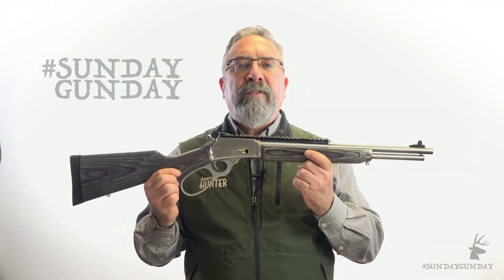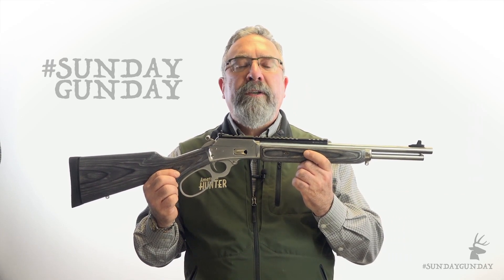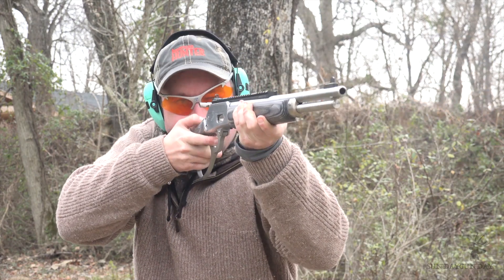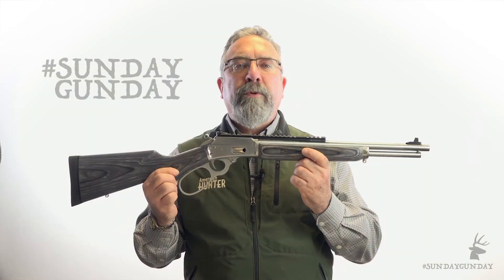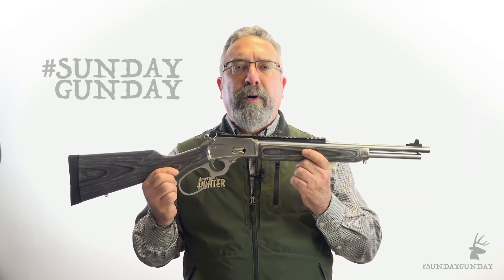That short barrel length makes this gun a good choice for outdoorsmen who climb in and out of a truck or ATV all day. And remember, even though 16 inches may not sound very long for a rifle barrel, it's plenty long enough to ring out more performance than a pistol — upping the speed, energy, and accuracy delivered by a .357 Magnum bullet.